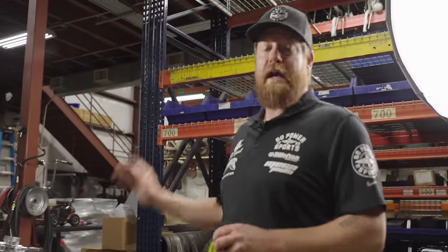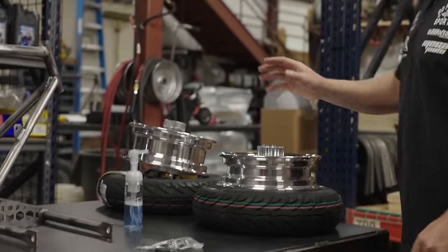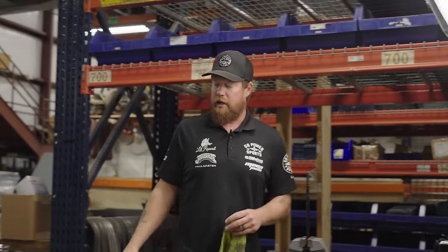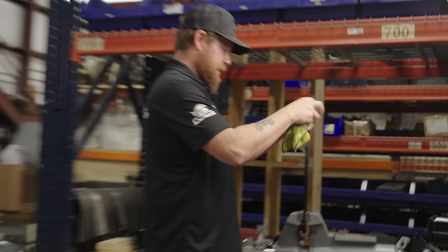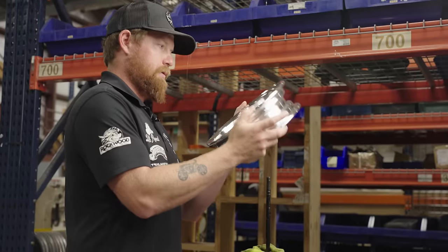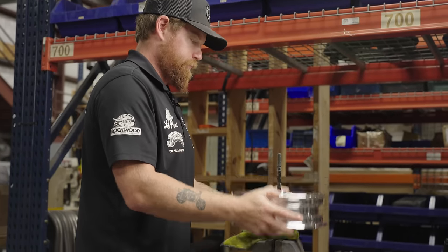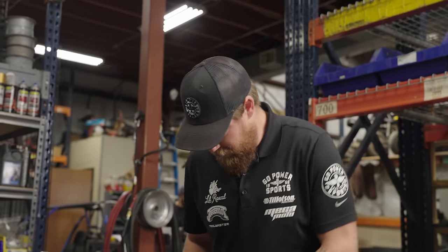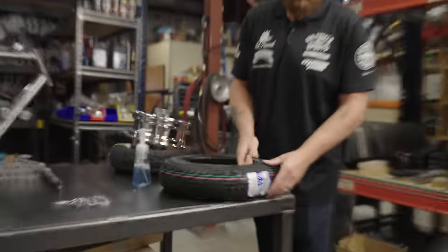First thing we're going to do is get our tires mounted onto the wheels. We're going to leave the hubs in there. If you have a vise at home, clamp the wheels into it — it definitely makes this process a lot easier. At our warehouse we have what's called slip tack. If you have that, it's the easiest way to mount a tire for lubrication, but soapy water works just fine too. You want to get it everywhere on the tire bead.